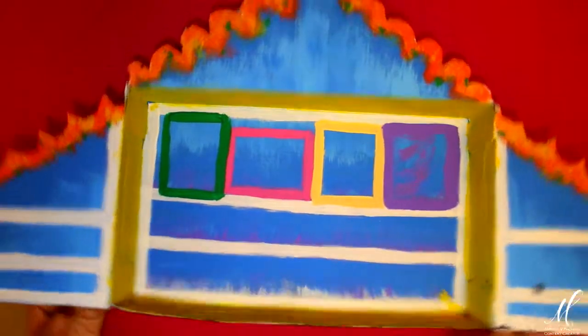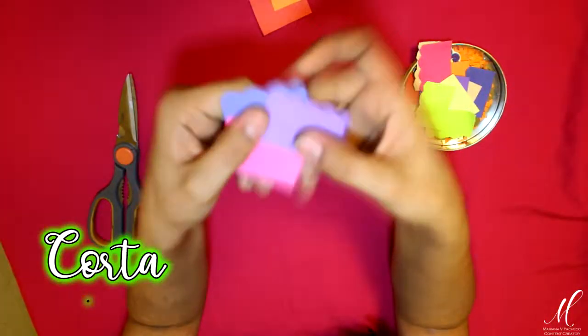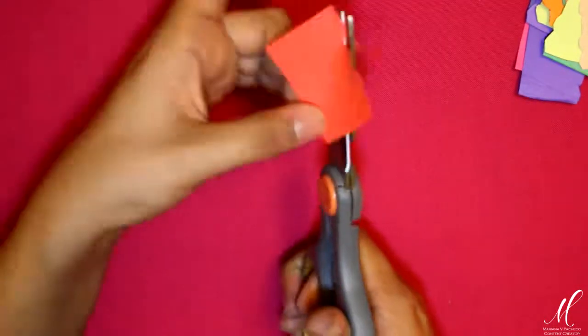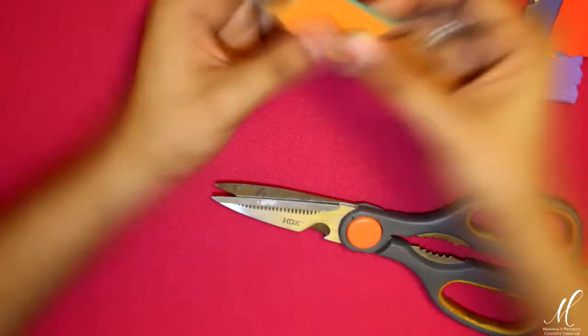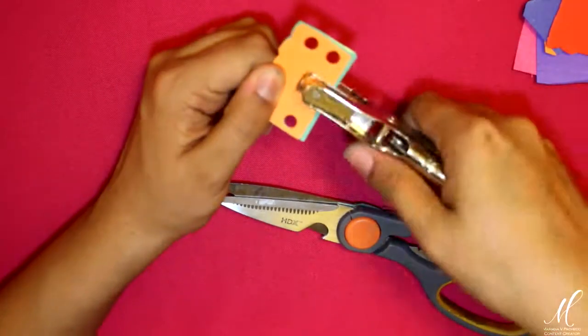Voy a comenzar con mi parte favorita que es la decoración. Con estos retazos de hoja que son los sobrantes de manualidades pasadas, voy a cortar rectángulos de un tamaño similar. Lo que voy a hacer es simular un papel picado, otro de los elementos indispensables en cualquier ofrenda. Lo que estoy haciendo es cortar la parte de abajo de mis papeles picados haciendo ondas. Ayudándome de una perforadora, voy a tomar una serie de rectángulos y marcar una serie de agujeros por todo alrededor. De esta manera tengo papel picado. La intención es lo que cuenta, así que con que parezca papel picado me conformo.